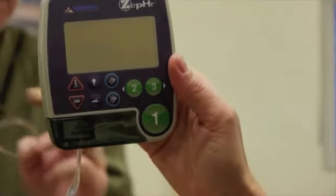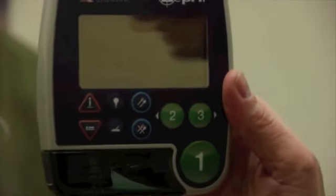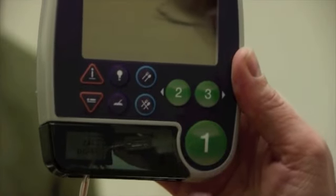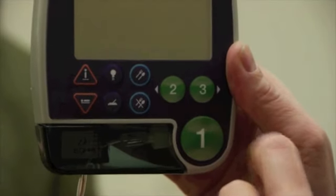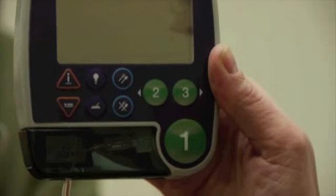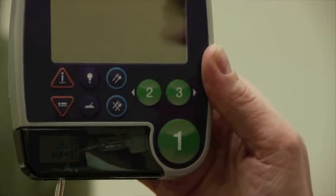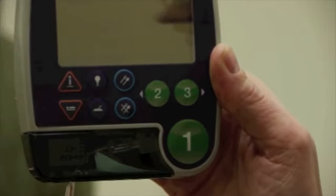This is what the computer looks like, and it'll be important for you to push some buttons during the test. Anytime you eat or drink anything, hit the fork and spoon button. When you're done eating and drinking, hit the fork and spoon with a line through it. Only drink water between meals, but during meals you can have whatever you want. The machine deletes mealtime, so I don't want you to have a three-hour dinner.